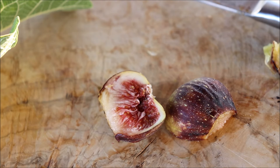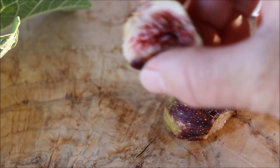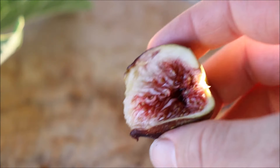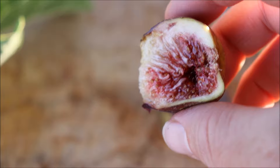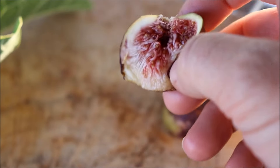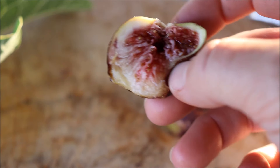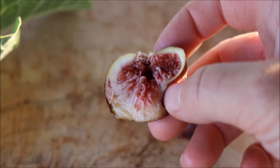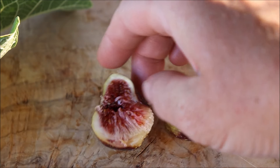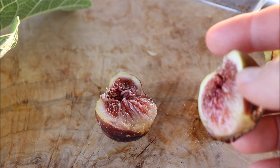I would definitely say that this is reminiscent of the Figo Prado. It's like a beautiful fig — jammy, fig nectar. Nice red interior.